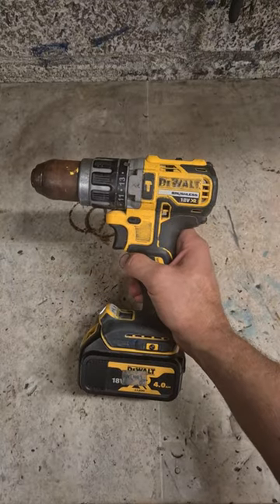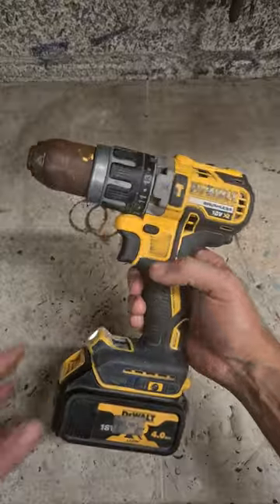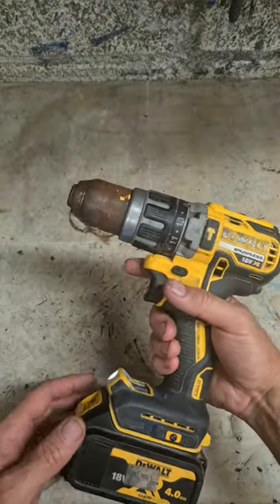A common question I get asked all the time is how to change the chuck on a Dewalt drill, or any drill where you can't get the chuck off.